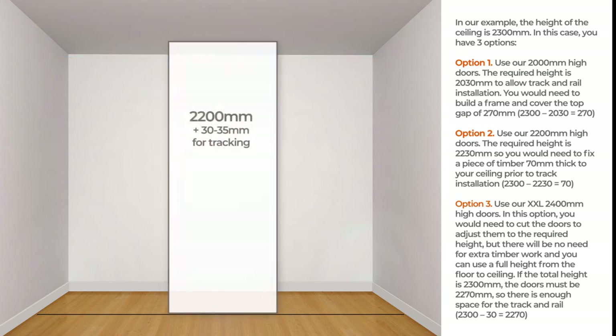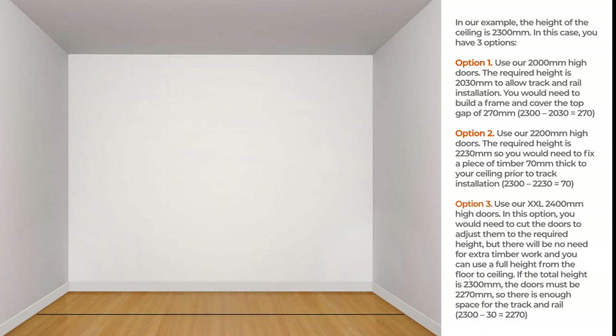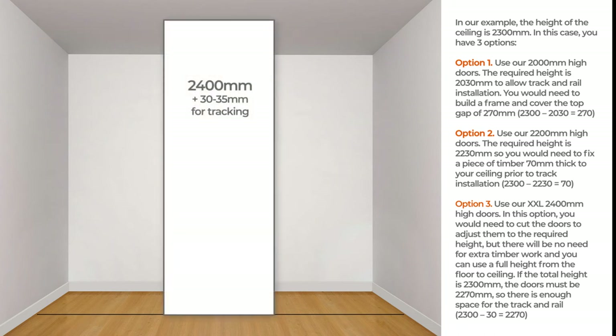Option 2: use our 2200 mm high doors. The required height is 2230 mm, so you would need to fix a piece of timber 70 mm thick to your ceiling prior to track installation. Option 3: use our XXL 2400 mm high doors. In this option, you would need to cut the doors to adjust them to the required height, but there will be no need for extra timber work and you can use the full height from floor to ceiling.